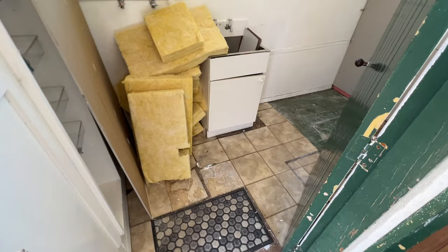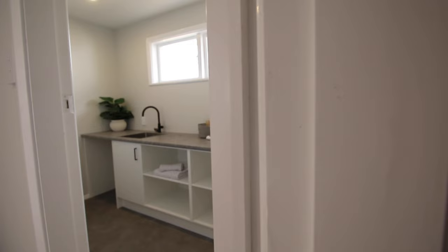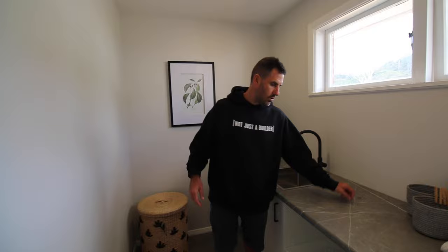It had a really pokey cupboard and a laundry that you had to access from the back. The pokey cupboard was an infill wall — we got rid of that. It's kind of like a laundry slash scullery now: a huge big storage area off the kitchen, a nice big bench where the washer would go, and the dryer can go on the wall.